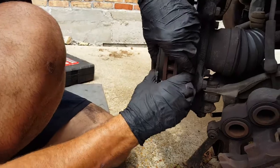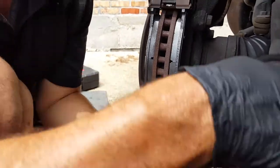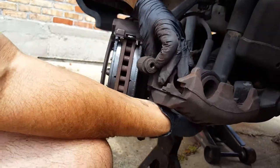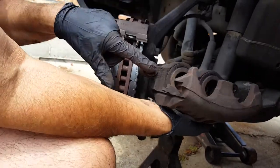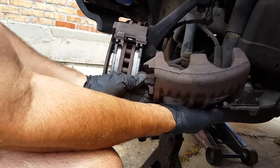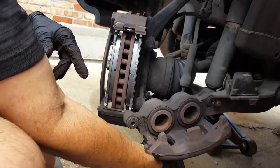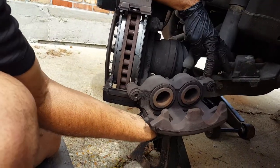I wanted to show you how using that tool would be just as effective as the c-clamp or any other tool that you might have. Always make sure you push these little bushings in and lubricate these as well, even if they're moving currently, because you've got to think of the brake job the next time it's going to be done.